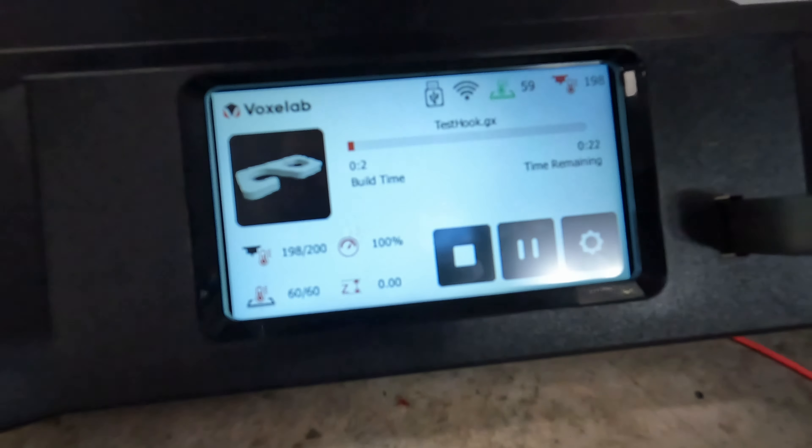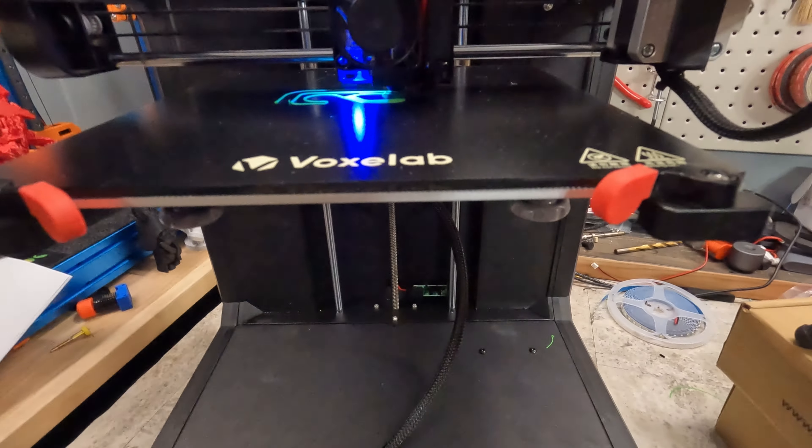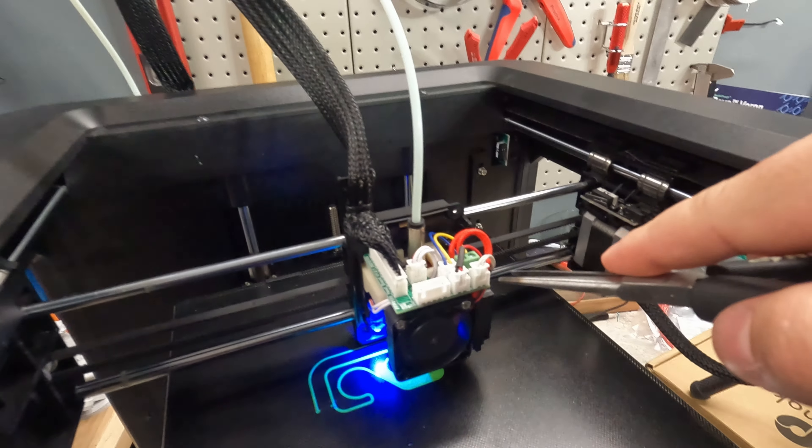We've got — correction — 200 on the hot end, 60 on the bed. So, now I'm just going to reach in here and we're going to unhook the thermistor.